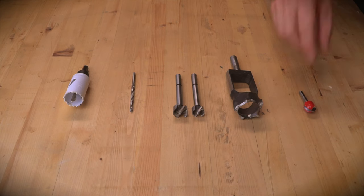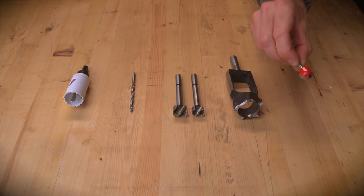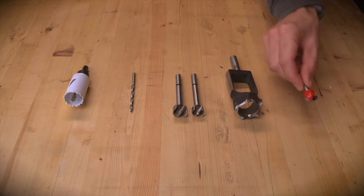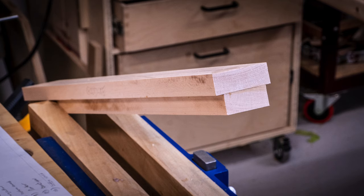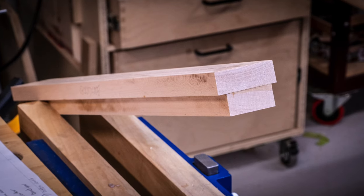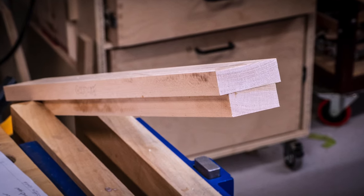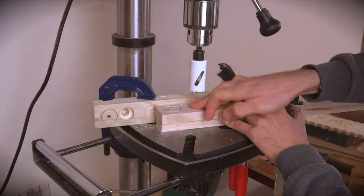Last up is a 3/4 inch round nose router bit mounted in the drill press. It may not be the optimal tool for rounding the bottom of the hole, but it gets the job done when used carefully. I realized I didn't have a thick enough piece of maple, so I glued two thinner pieces together. There is enough material here to make a few extra fittings just in case one gets damaged during the machining process.